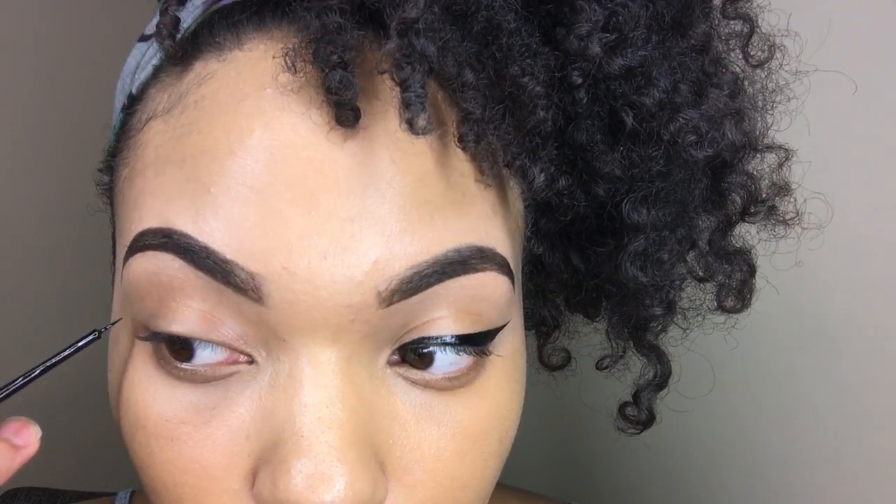My favorite liner is this NYX liquid liner — it is amazing, it's not expensive, and it gives me the dark liner that I love. I kind of start off with just a little bit, get the excess up on the edges, and then I draw a light line — not heavy, but light — a diagonal line to the corner of my eye.